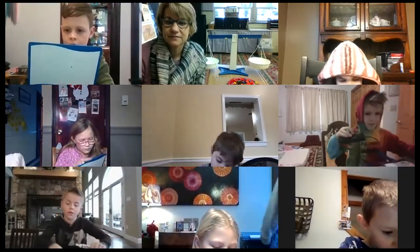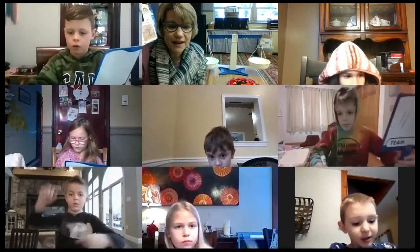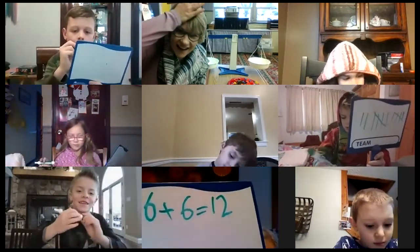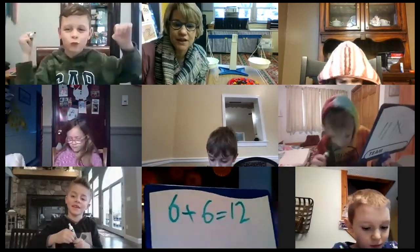Let's do another doubles plus one. Here's one we learned this year. Ready? Erase. Six plus six. Write your answer, Maddox. Six plus six equals what, Aurora? She knows her facts — six plus six equals 12.